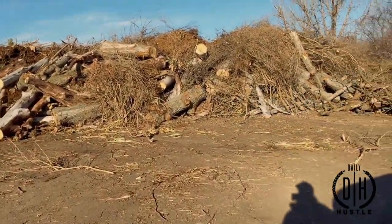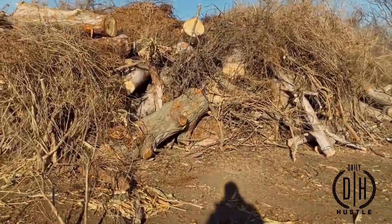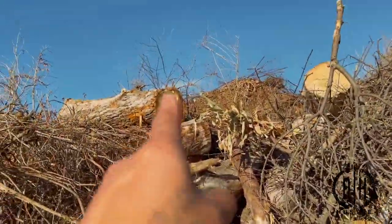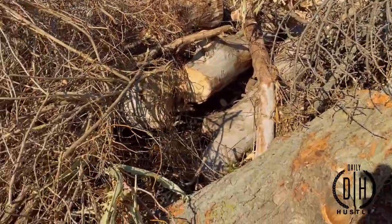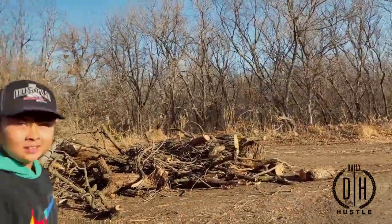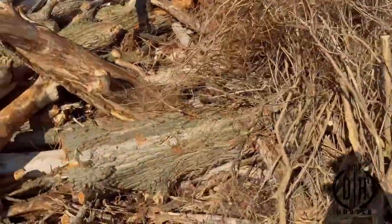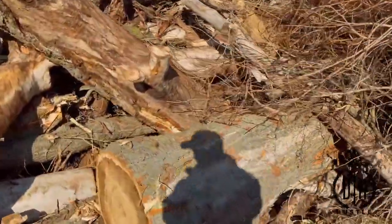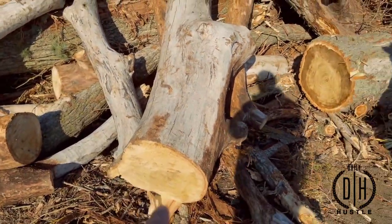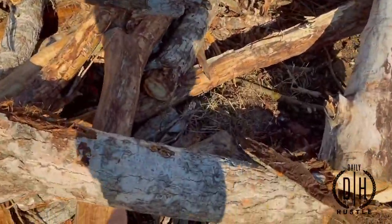All right, guys, we are out here at the dump. We're going to fill it up. There's some nice hardwood here. I think that's oak right here — yeah, that's oak. We're going to come and get these. What ones are we looking for? Hardwood — like those big guys right there. This one, I'm not sure — because it's white and then goes into brown. Like these guys — this is oak, there's birch.